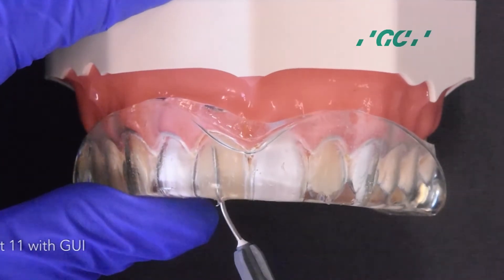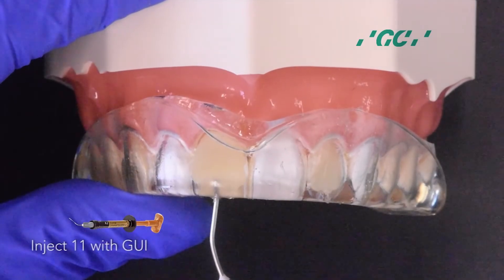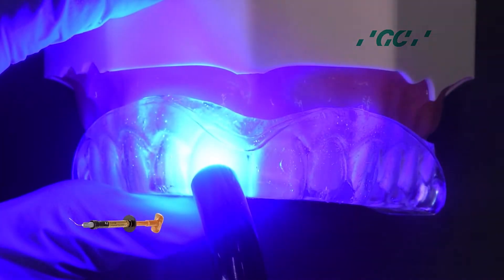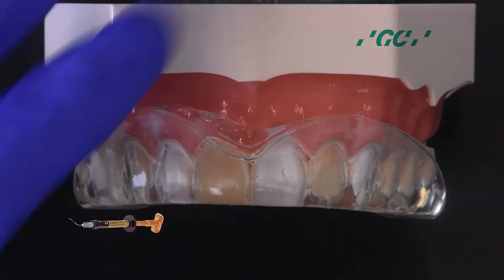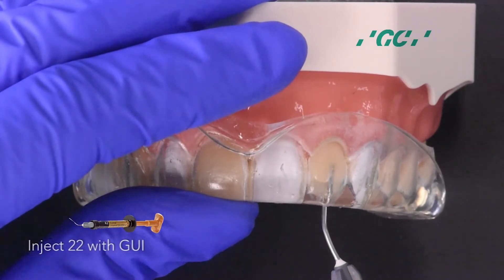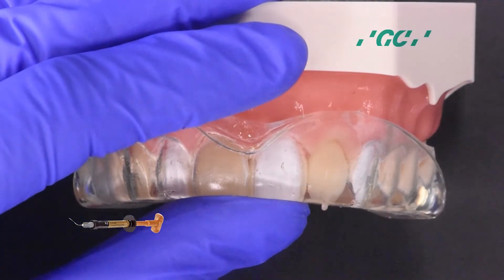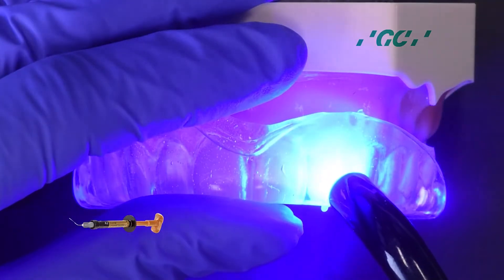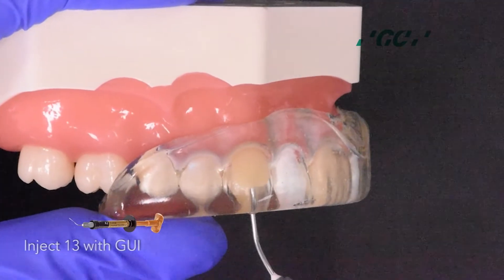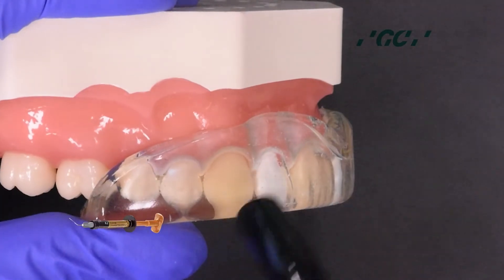Start injection molding on 1-1 with G-Aneal Universal Injectable, and light cure through the clear stent. Inject 2-2 with G-Aneal Injectable, then light cure.